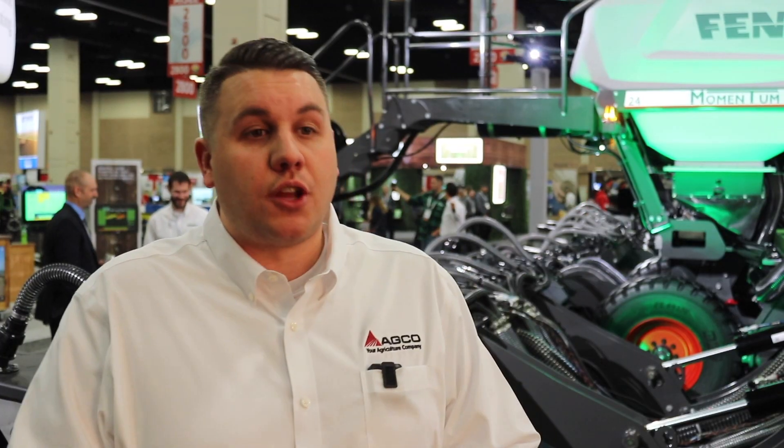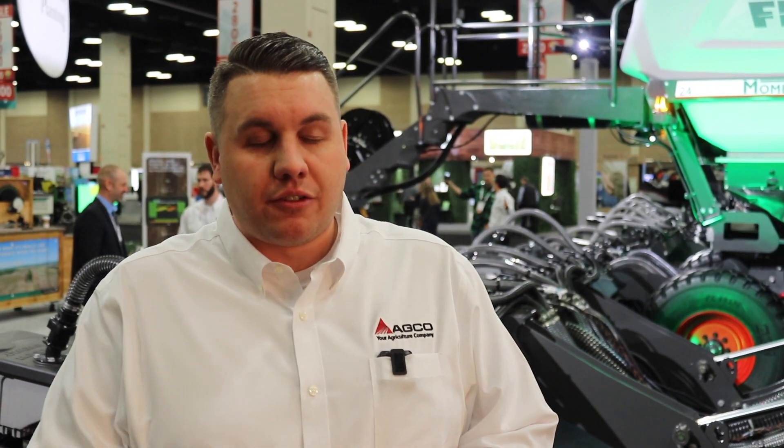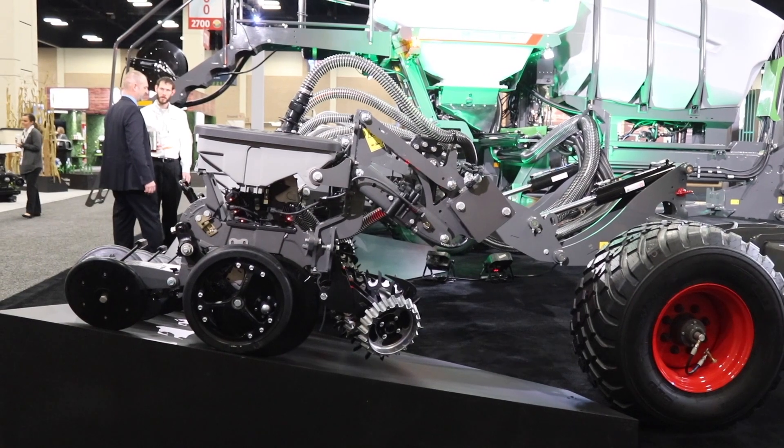With this machine, we want to make it as retrofittable as possible. Looking at the row unit, we already have the M-Set mini hopper, which comes standard from the factory, so you're able to insert the M-Set switching device to very easily add a multi-hybrid solution to this machine.